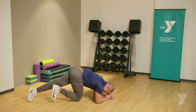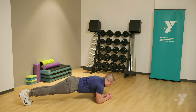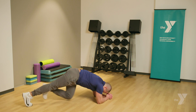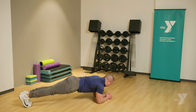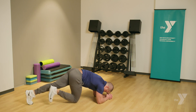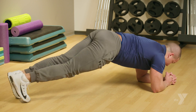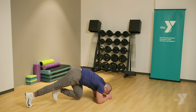Two. Three. Four. Remember when you bring your leg back out, your back stays straight — it's not hyper-extending. Six. Seven. Eight. Nine. Ten. Eleven. Twelve. Thirteen. Fourteen. Fifteen. Sixteen. Seventeen. Eighteen. Two more. Nineteen. Twenty.